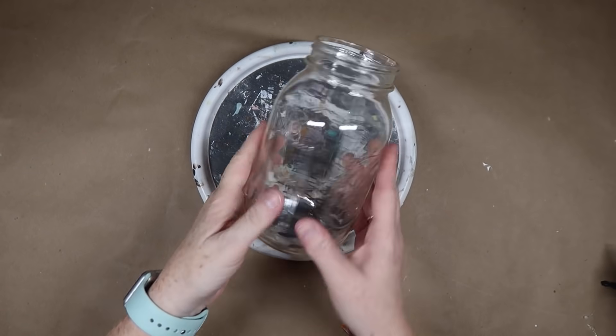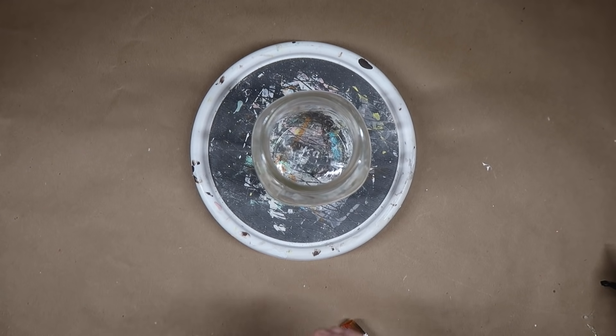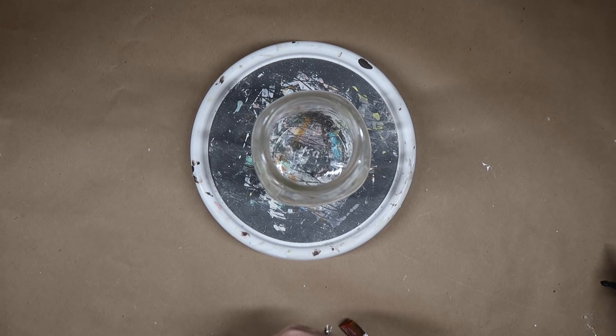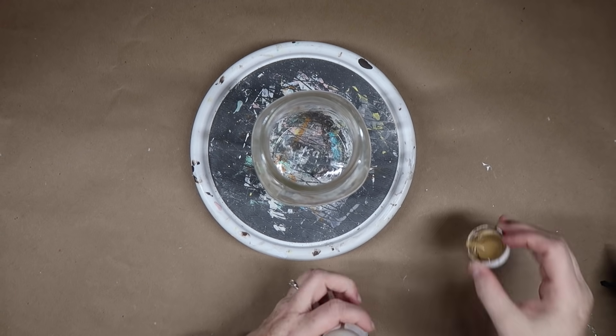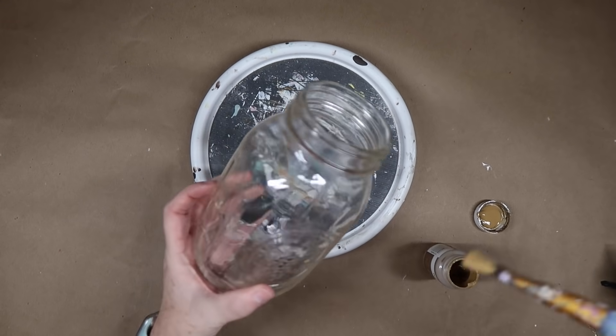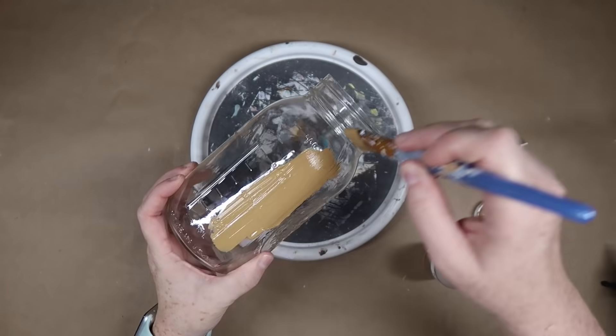For this gift idea you're going to need a mason jar and some paint to start. Here I've got some of the hazelnut Waverly chalk paint — you want your paint to be somewhat of a cookie color. I'm going to take this paint and go paint three coats on the jar.